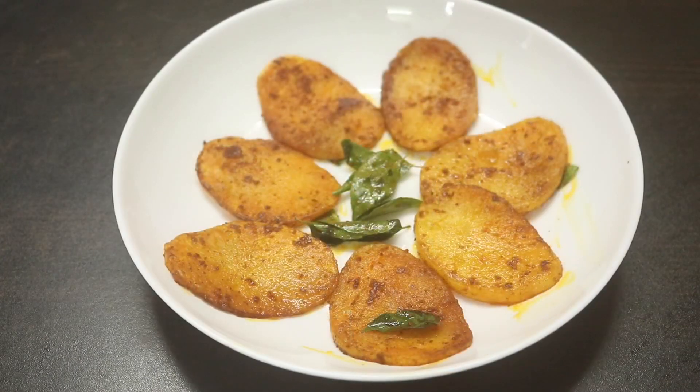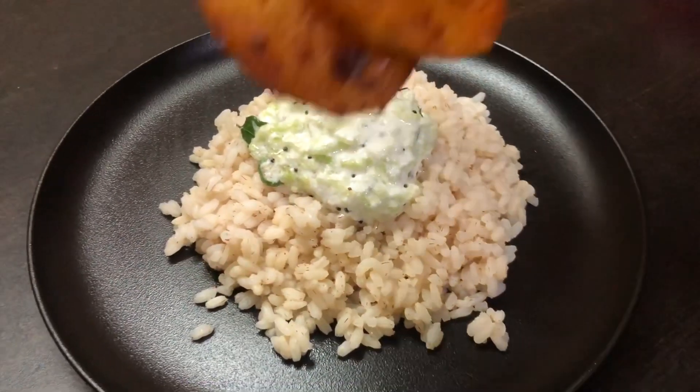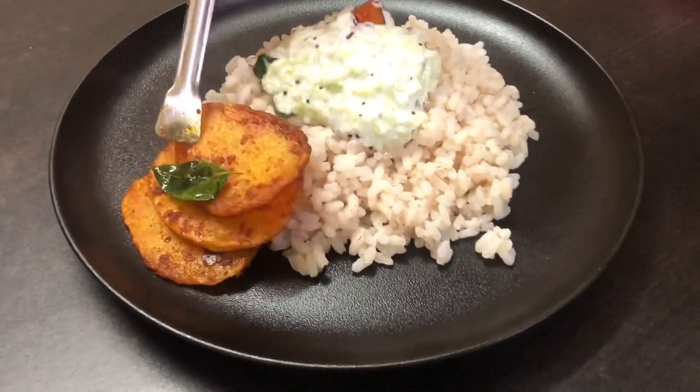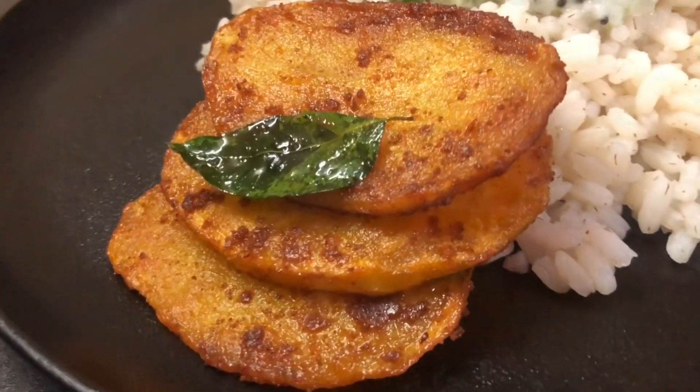I am cooking it like this. It is good to fry it in the same way. We have a main curry. It is good to fry it in the same way.